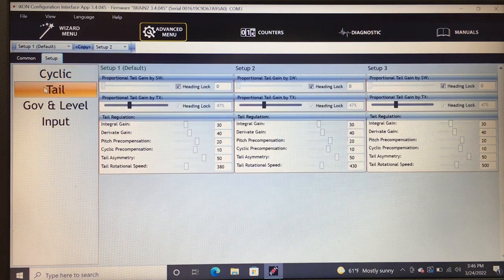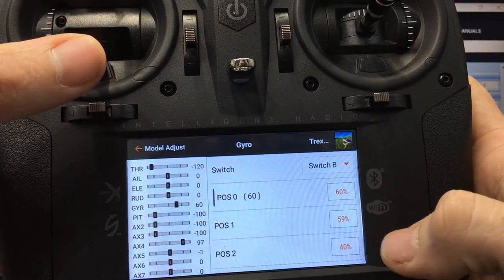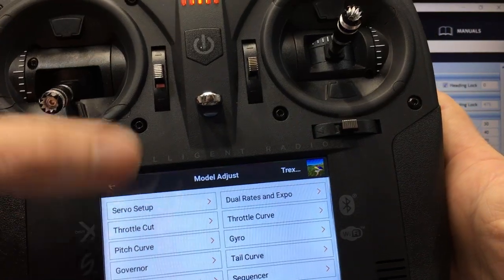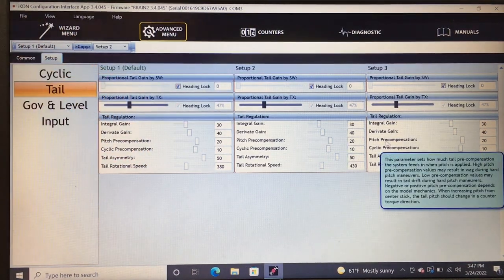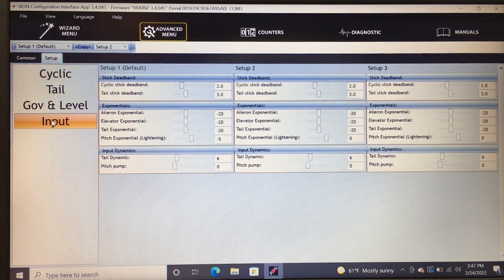Now to the tail section. For gyro gain, my base numbers are 60, 59, and 40 — those were set for the Microbeast, so they may be high for the Icon. We won't know until we fly. Gain is set in the transmitter. You also have rotation speed, cyclic pitch pre-compensation — if you punch out and the tail walks, add some tail pitch so that as you apply cyclic pitch it applies tail pitch automatically. Adjust all this after flying.